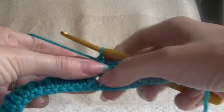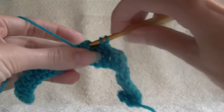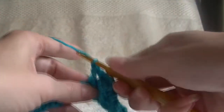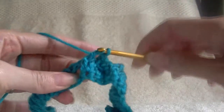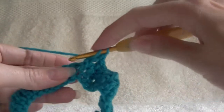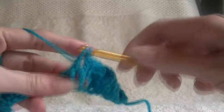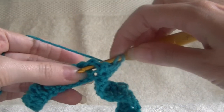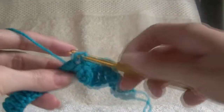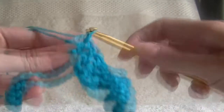Now I want to do 3 in the front. So yarning over, going into the front of our work, going behind the stitch, into the front of our work, going behind the stitch, into the front of our work, around the stitch. There we go, around the back, and around the back again.